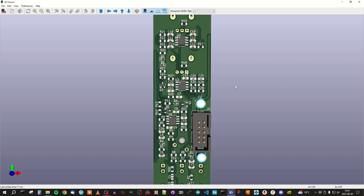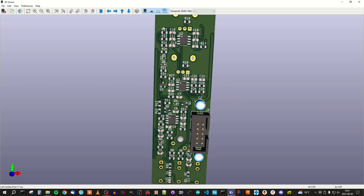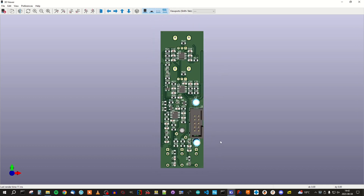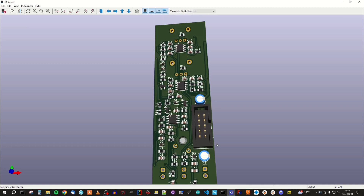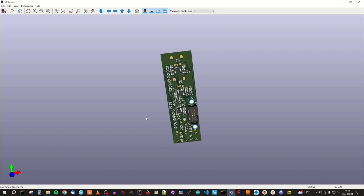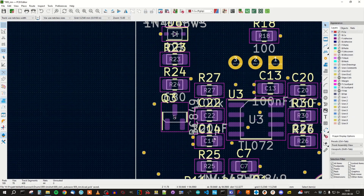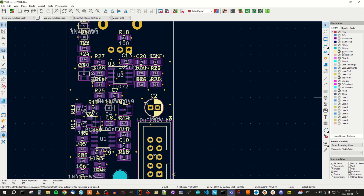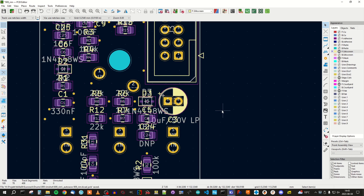Now you can see it looks a little bit more tidy with all the reference designators. I would like to add a white stripe down here to indicate that this is pin one. So let's do that. We have actually only been moving around things here, so which layer I have selected doesn't matter so much. But now I want to add something to this yellow layer, and then I must select that layer so the text and graphical symbols end up there.